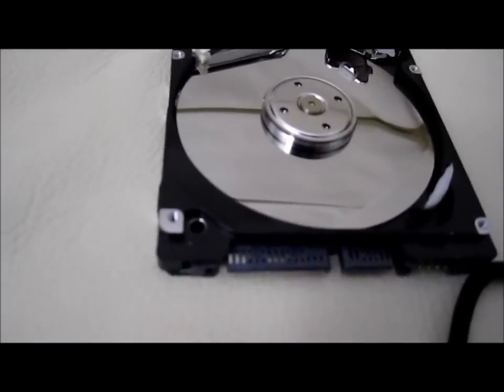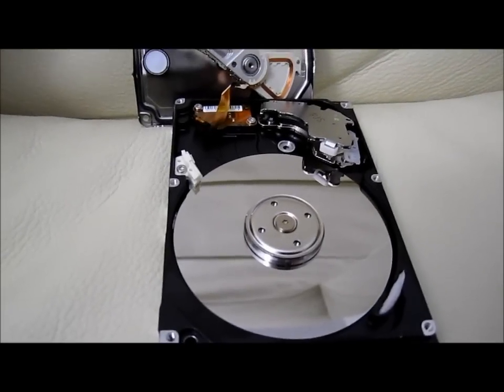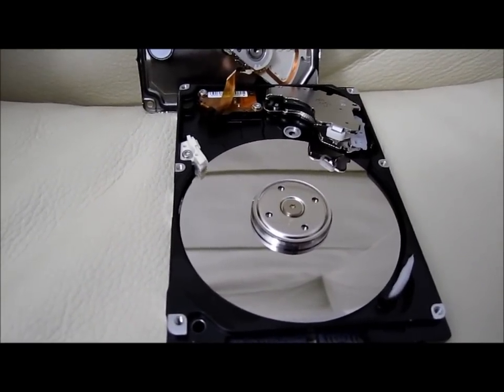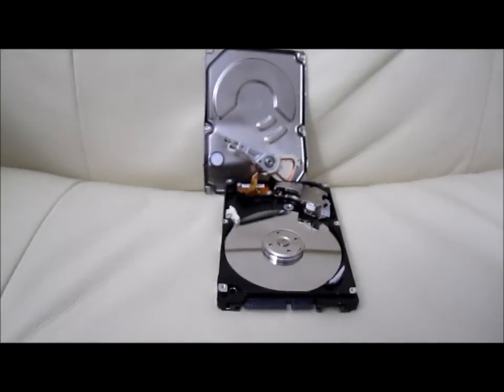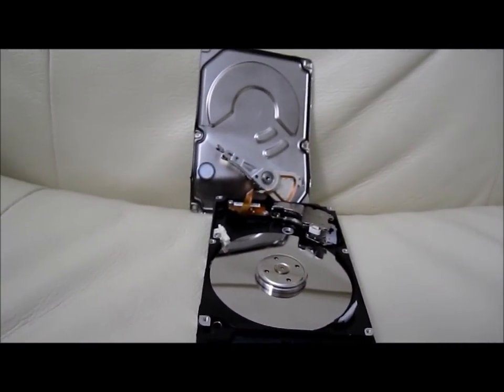So that's what it looks like inside and I hope you enjoy the video. This is a video of how it looks inside a 160 gigabyte Samsung laptop SATA drive. I'll see you next time. Thank you, and make sure you give me a thumbs up if you like the video. This is one of a kind. Bye.